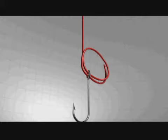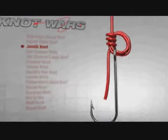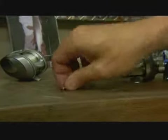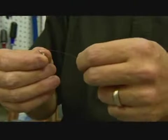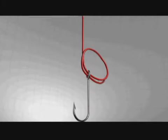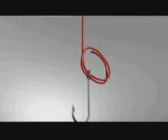Now the Jancic knot is not so well known, but it's an excellent knot that's relatively easy to tie with some practice. When tying the Jancic knot, unlike the improved clinch, you run the line through the hook eye not once, but twice. You'll notice this forms a little circle.